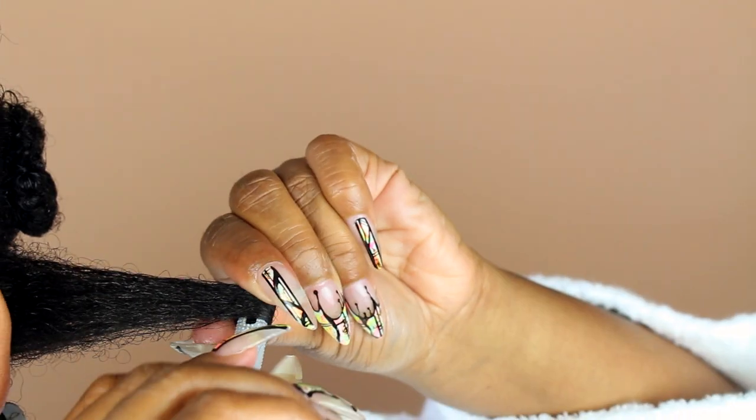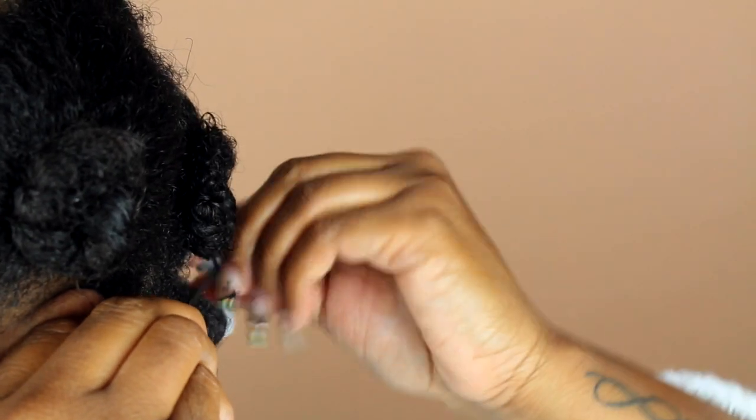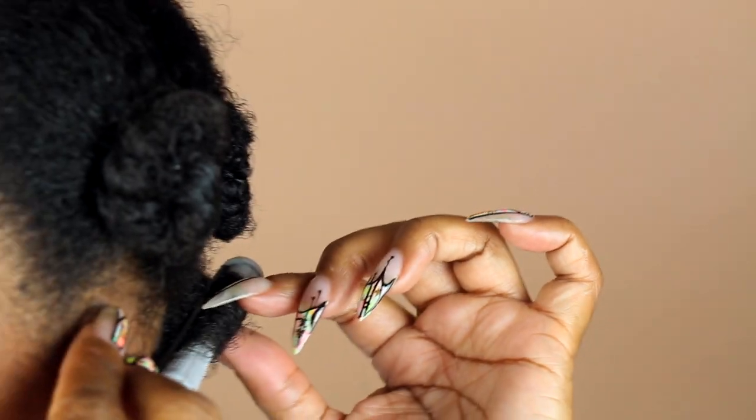For the shorter sections of my hair I use the gray perm rods — they're very skinny, so they give you a nice curl pattern. If you use a larger perm rod it will give you more of a blowout look.